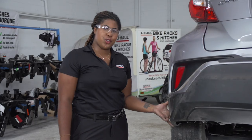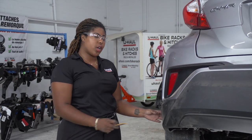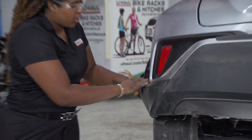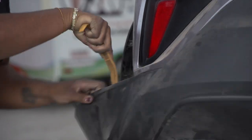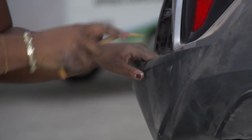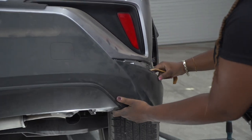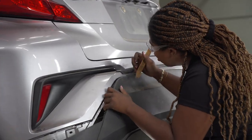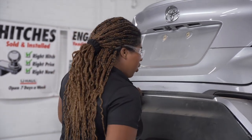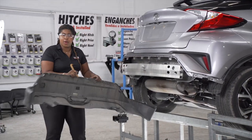With the two push pins removed, we're now going to remove the entire black fascia on the rear of the vehicle. To do so, we're going to start at the corners and then just pull back. If it does get stuck, I recommend using a trim panel tool — push down on the clip and then pop. Only remove it to about this length before moving to the other side of the vehicle. Then we're just going to set the bumper aside.